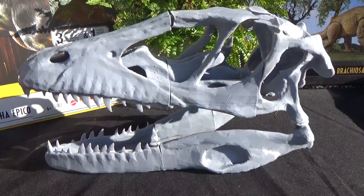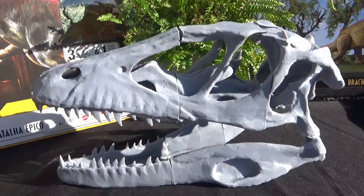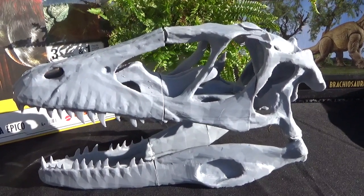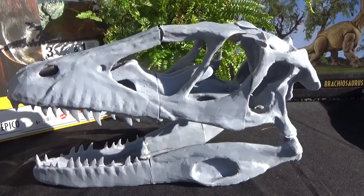I do a few fossil shows and table booths at events, and usually I like to have a dinosaur skull or two on the table. And I thought now that I have the 3D printer, I can kind of up my game and start making more cool educational pieces.